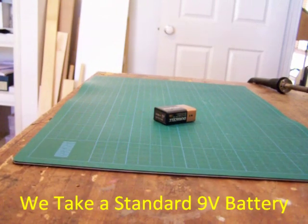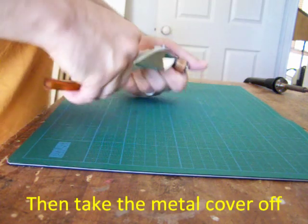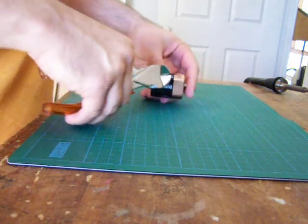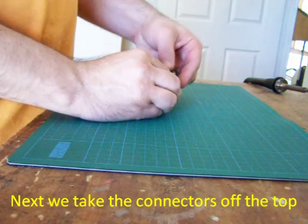First we take the 9V battery and pull it apart. We want to take the cover and the other bits off. Already we can see the quadruple A batteries inside.